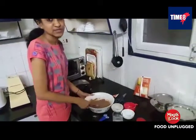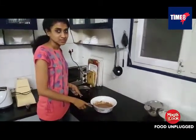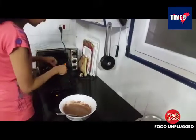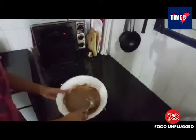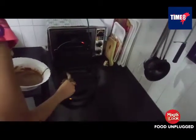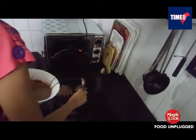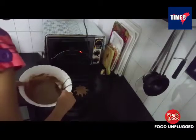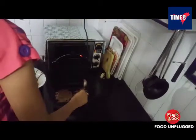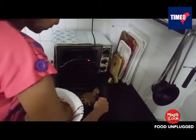Now we have to rest it for 15 minutes. Friends, we have preheated the waffle machine and will experiment now. Now we will pour the batter into the waffle machine. You can grease the waffle machine — mine is already greased. Pour it nicely.